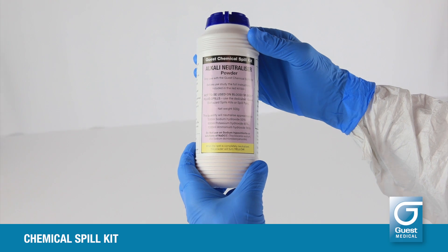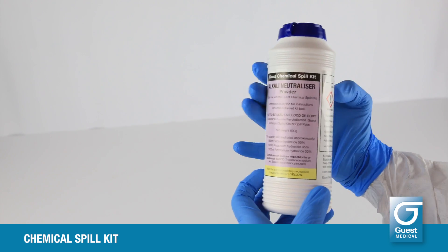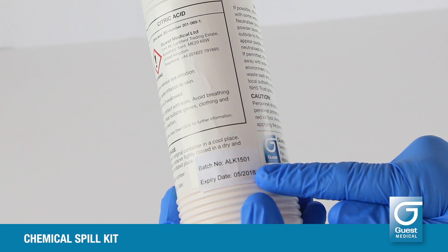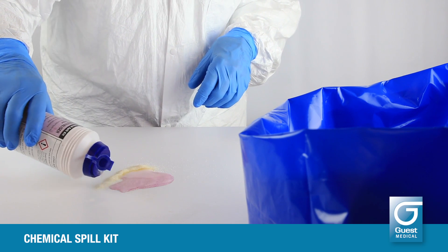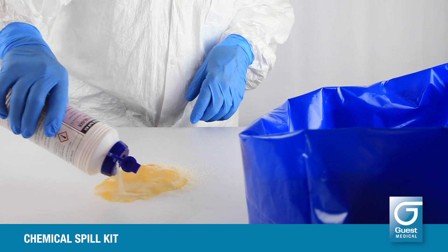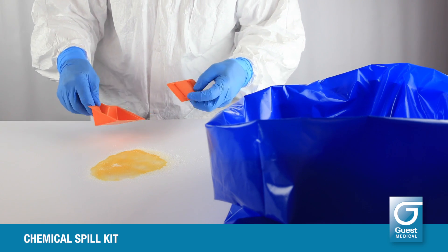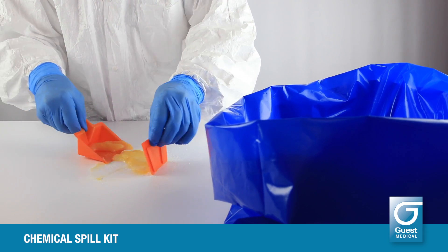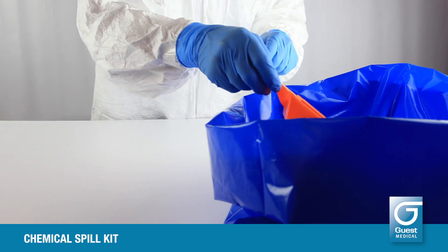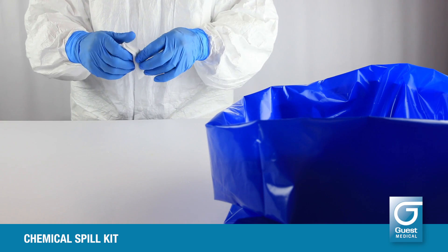For spills of alkalis, follow the same procedure as for acids except use the alkali neutralizer powder, which will change to yellow as neutralization takes place. Check the product expiry date on the side of the container. Use the same encircling motion to contain the spill and do not attempt to remove it until the color change is complete. Take a disposable scoop and scraper from the kit box and tear off the scraper. Use the disposable scoop and scraper to collect the spill neutralizer powder and discard into the hazardous waste bag. When all the spill or powder mixture has been removed, clean the area with one of the detergent wipes from the kit box.